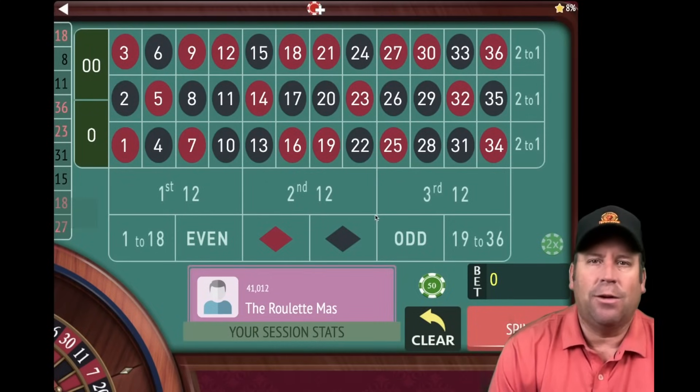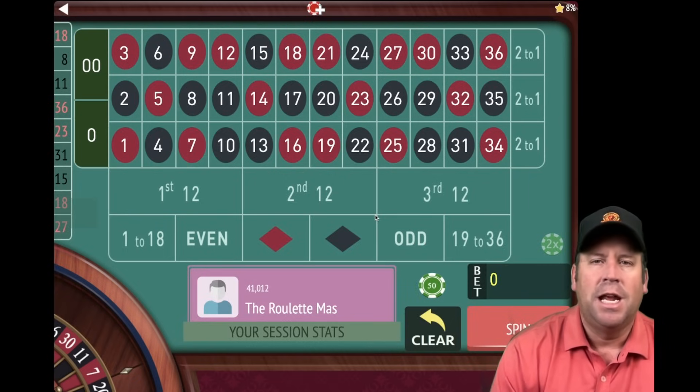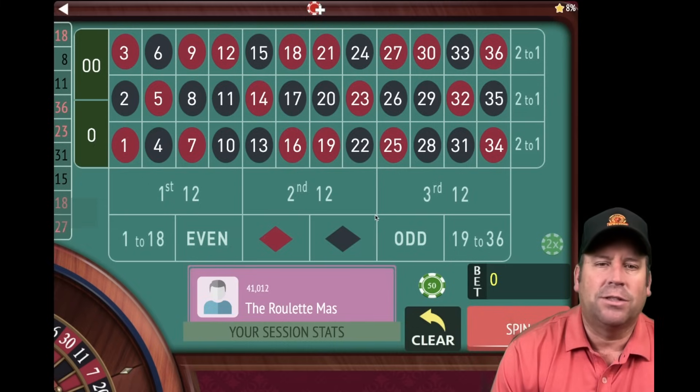This is the Roulette Master and I cannot wait to share with you this new roulette system by one of my subscribers, Todd. He calls this T-Max Running 12s and he says that he makes a living playing roulette from home with this system. We're going to use dollar units today like he does and we're also going to play another system with dollar units up against it — 15 minutes of play time each — and that's going to be Fibonacci 12s. So let's go ahead and get started.